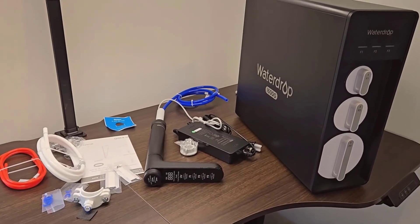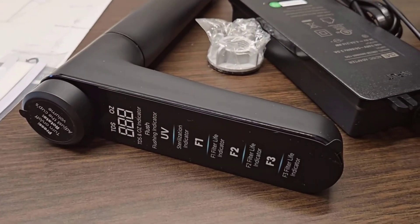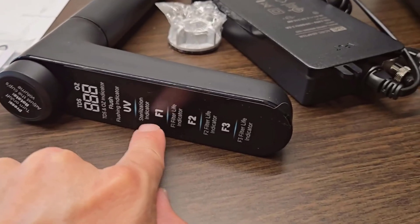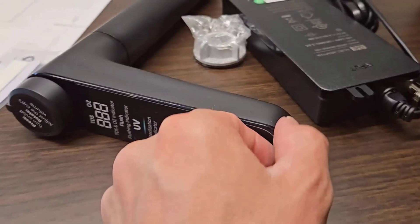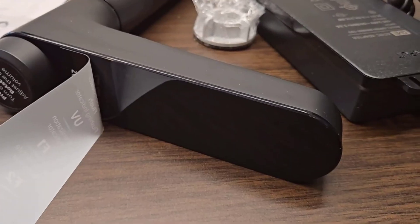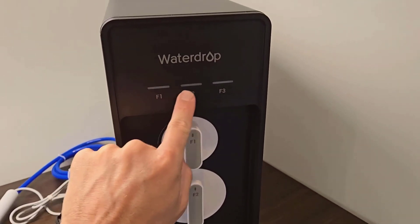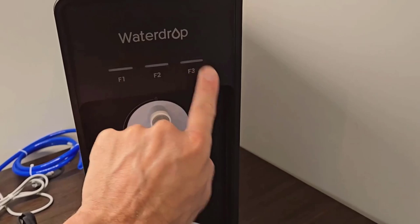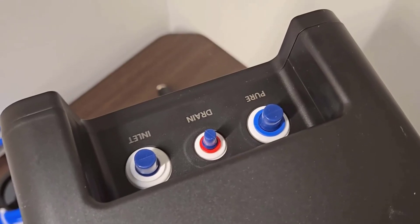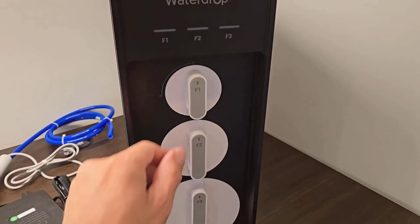This Waterdrop X16 tankless reverse osmosis system, measuring 18.2 inches long, 6.25 inches wide, and 16.72 inches high, is sitting right in front of me. At 39.5 pounds, it's definitely on the heavier side. The design is sleek and modern, with its tankless configuration making it look more sophisticated without the bulky appearance of traditional systems. Its corded electric design might seem like a hassle, but it speaks to its high-performance nature. Let's get started with my quick review of this system.